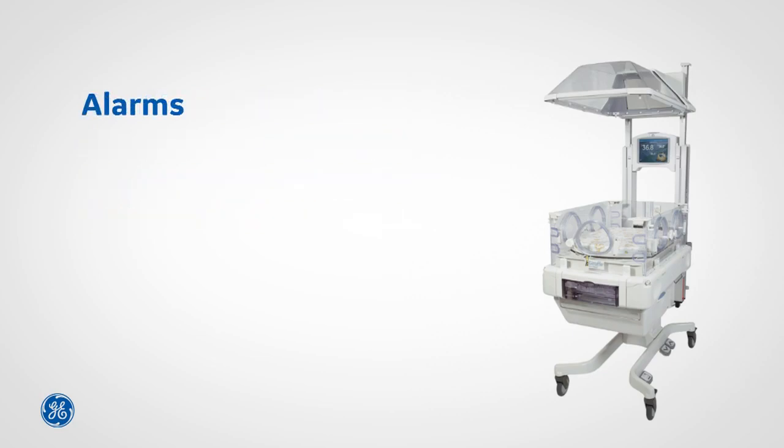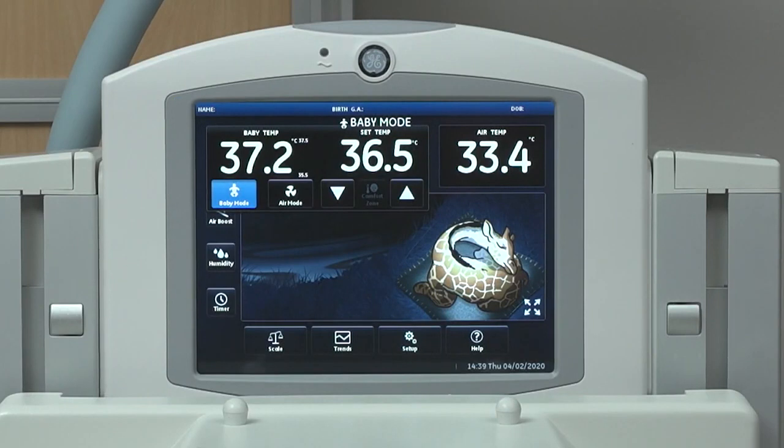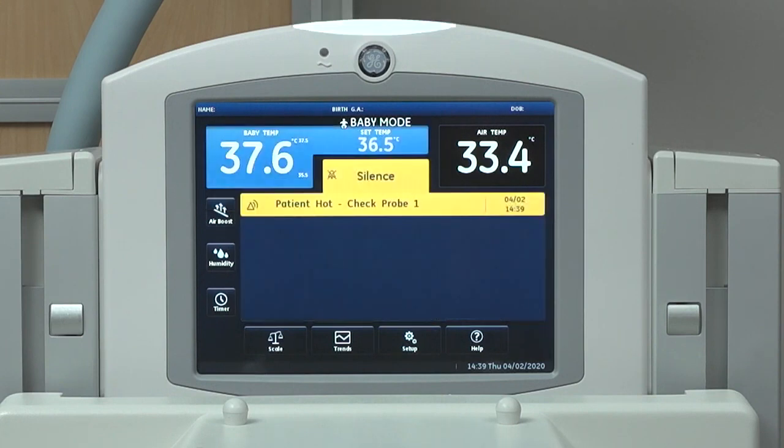Here are a few reminders about managing alarms on your beds. Do not stop alarms or decrease alarm volume without close monitoring of the patient. Read the alarm message on the center of the screen to understand what the alarm is for. Take care to ensure response and resolution of any alarms.